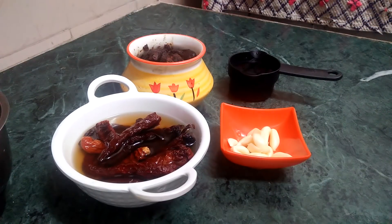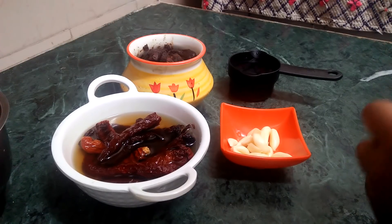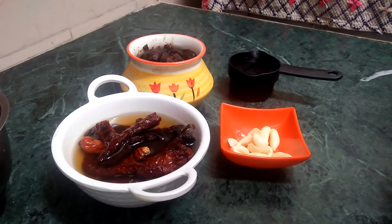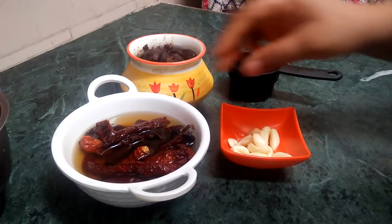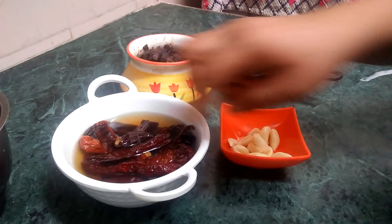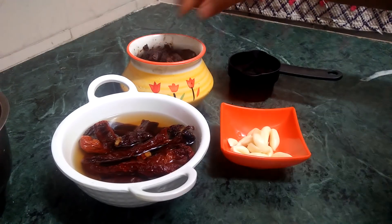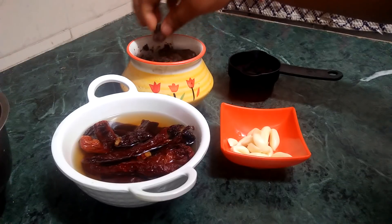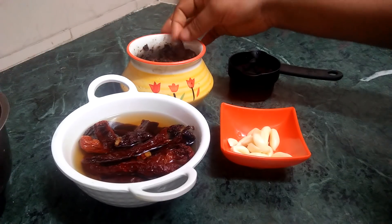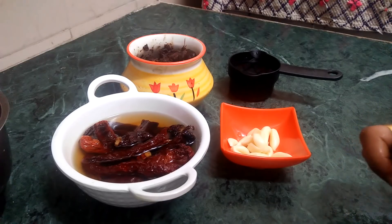When you have to make a soft dough, you can turn the pot into a soft pot and you can turn it over to a soft pot.